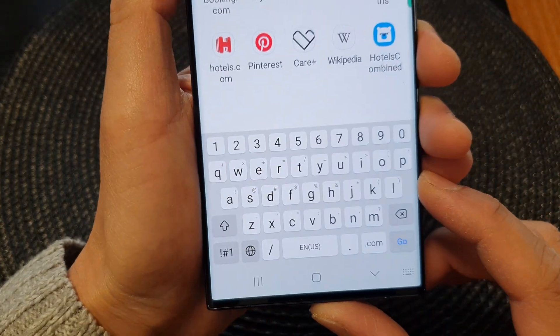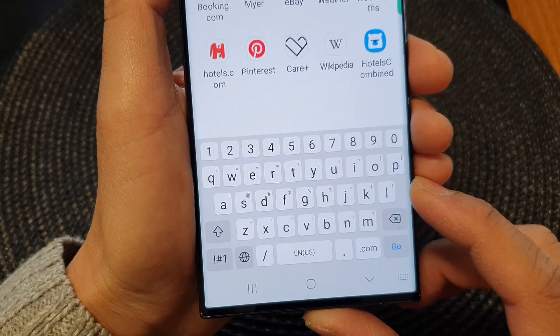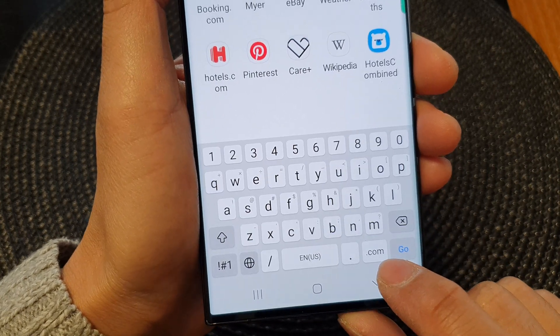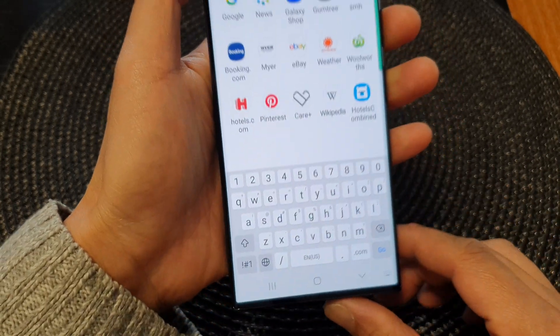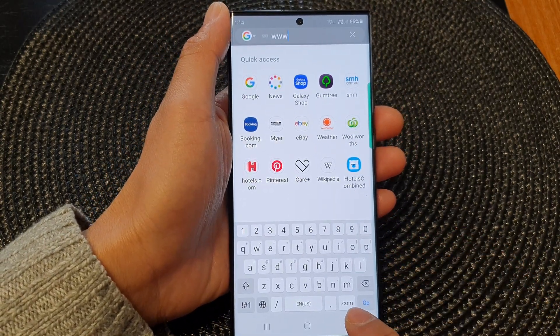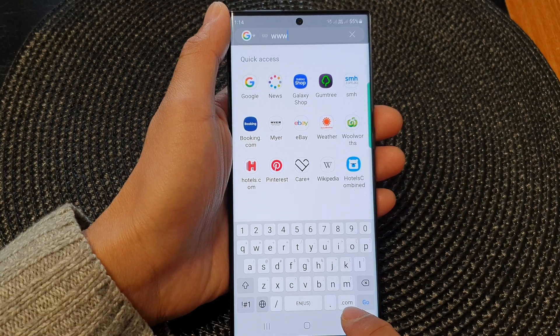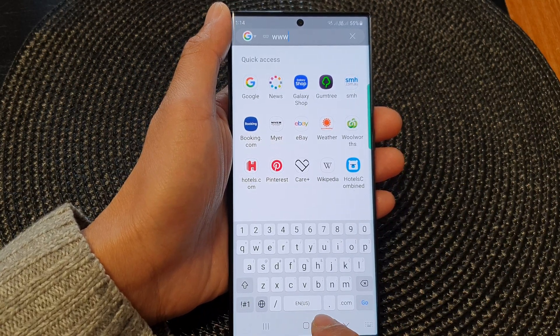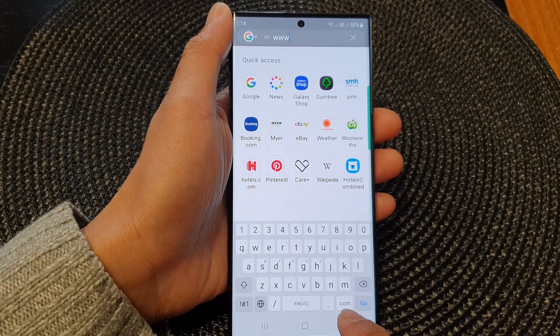Hey guys, in this video we're going to take a look at how you can remove the www dot or the dot com key on the keyboard on the Samsung Galaxy S23 series. Sometimes we do not need to use this key at all, and by having it there it can be in the way — the space bar is really small when it's there. So we can switch it off.